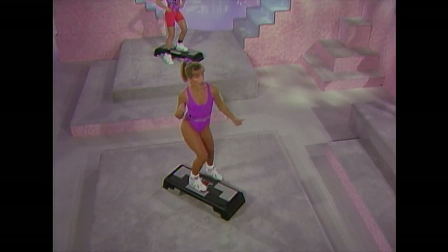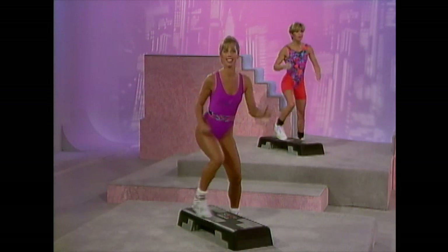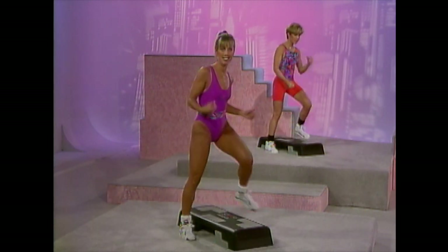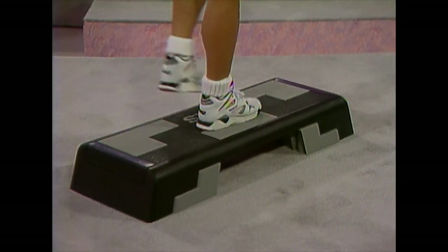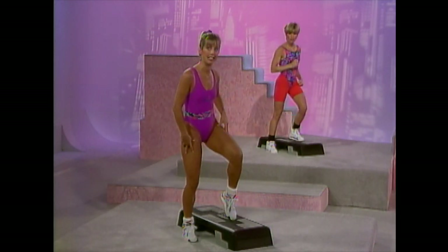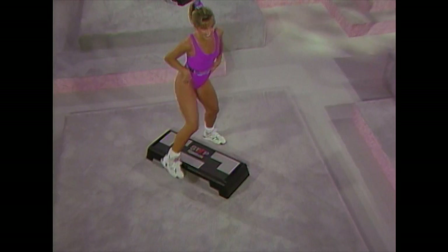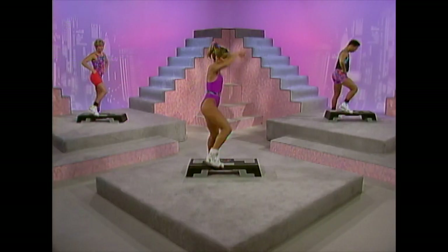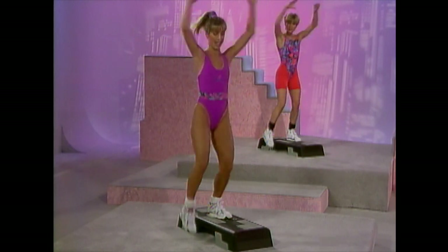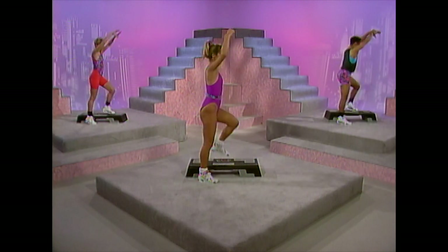Up, tap, down — this is alternating. Here we go: up, tap, up, tap, down, up, tap. This is a fun one. This is level one. Level two is your knee up if you can — only if you can. Keep your back straight, watch your step, make sure you're in good posture and good alignment. Last one — stay up there, march it, come on, pop those arms.